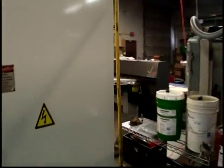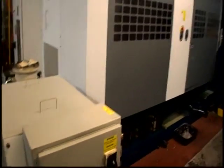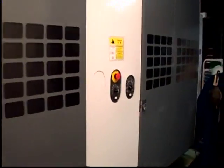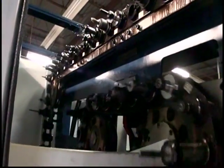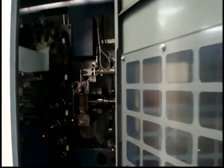I'm going to show the tool change. It's got a chip blaster. We're going to show the tool changer carousel — it's 120 tools. It's got a chip blaster.